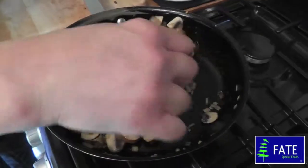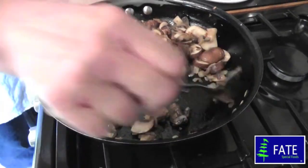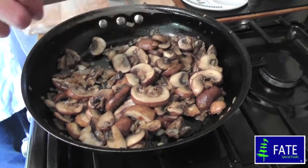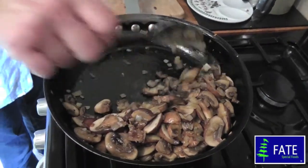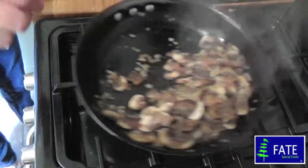These are nicely reduced now. As you can see there's no excess moisture in the pan. The onions and mushrooms are nicely cooked, so I'm just going to move the mixture to the side of the pan and turn off the heat.